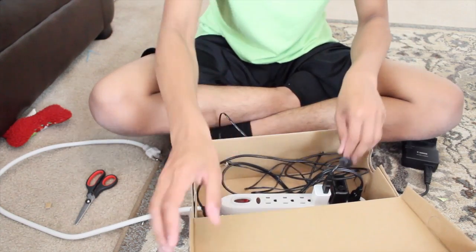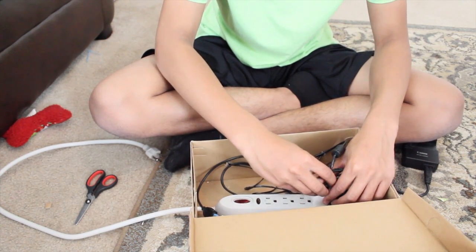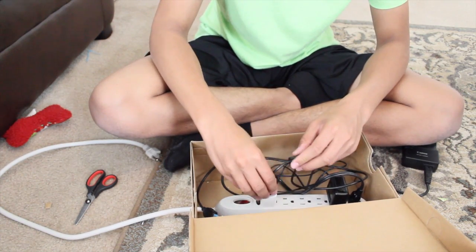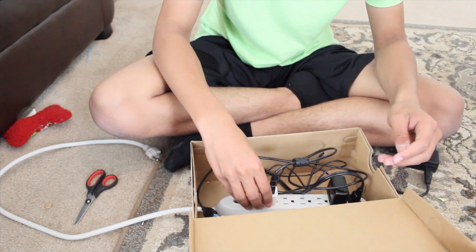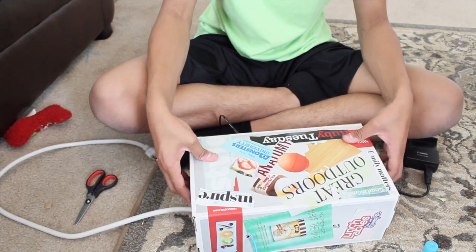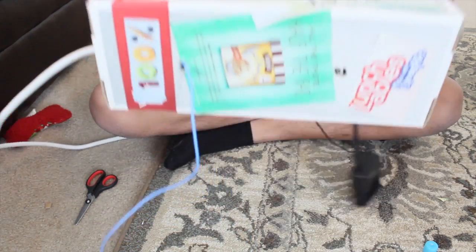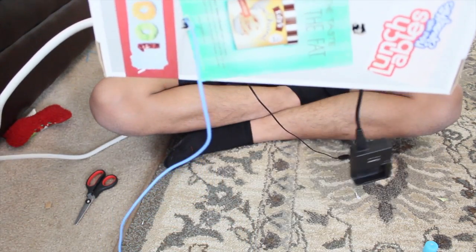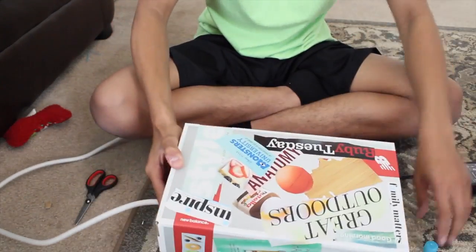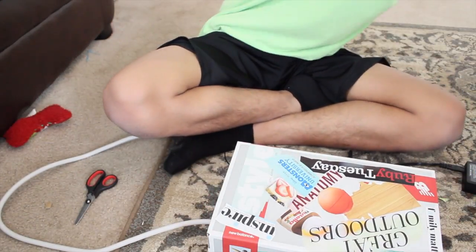Now you just close your box, and there you go. You have your cords nice and neat inside the box, and everything looks so cool — it's your style and whatever. Thanks for watching everybody, I'll see you next Thursday. Bye.